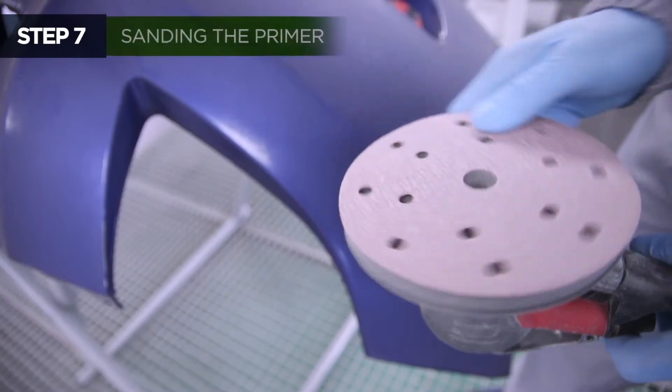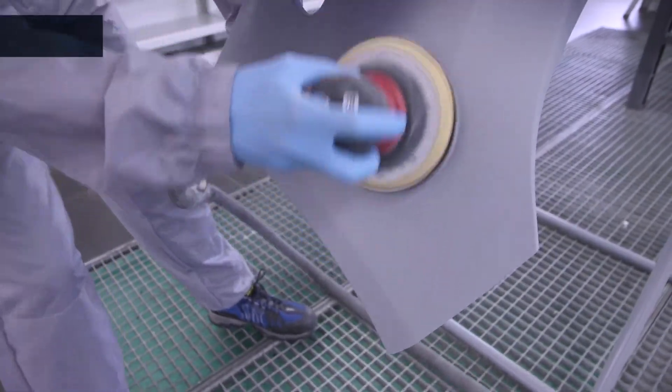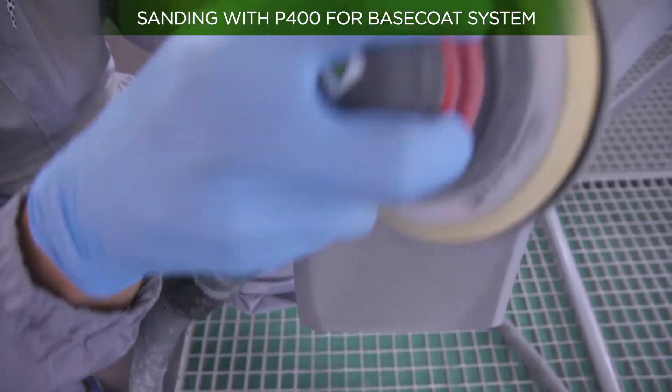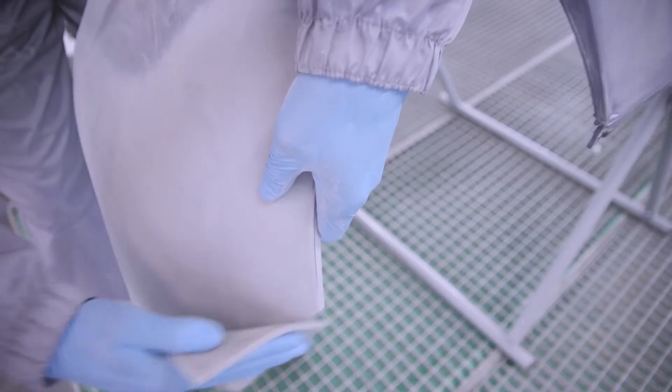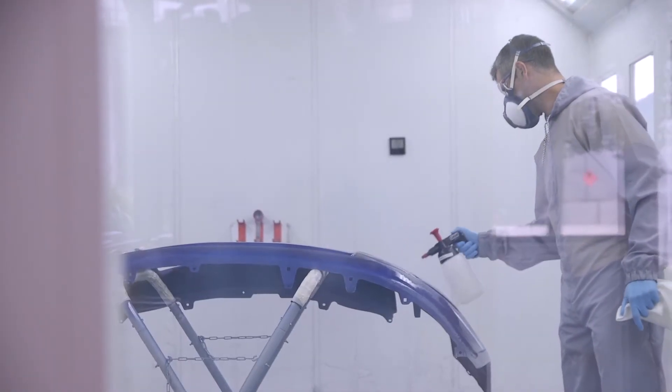Once the primer filler has dried, sand the surface with a P400 abrasive paper for a base coat system like the one in this example. Then deep clean and degrease the whole part again.